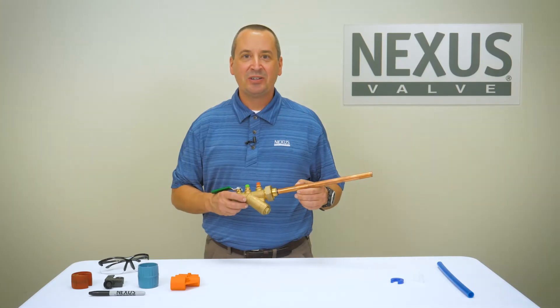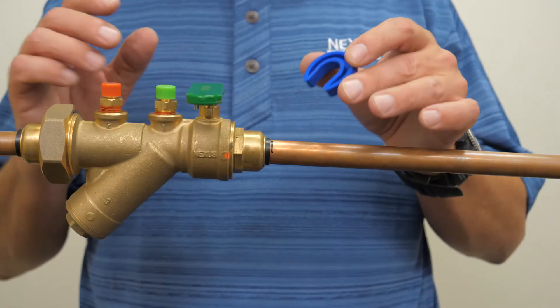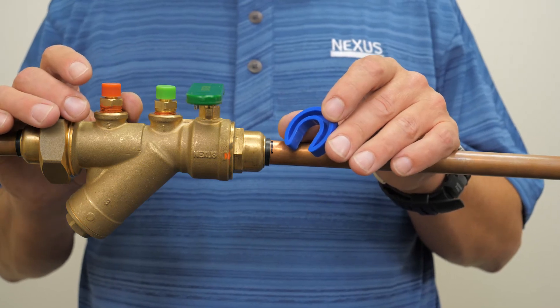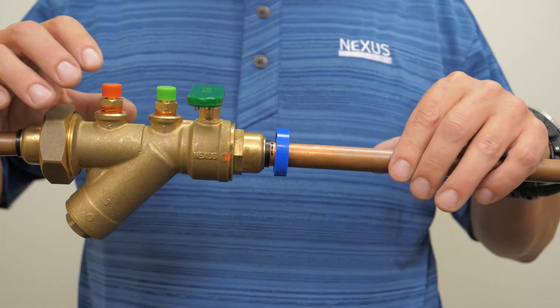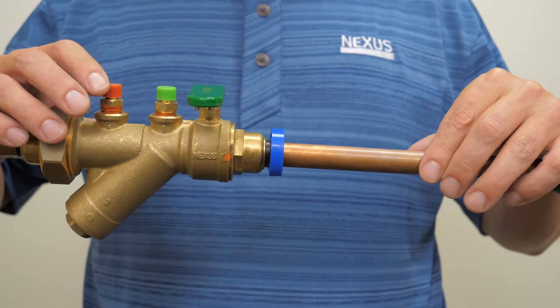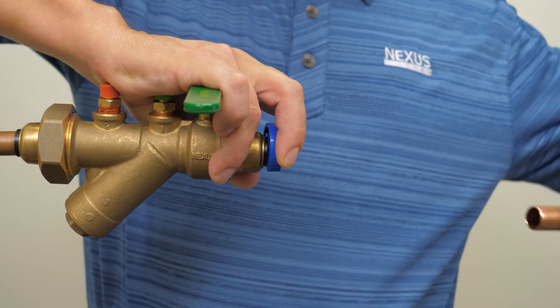Next I will demonstrate the removal process for copper pipe. Using the proper size Nexlock removal tool, place the removal tool around the pipe. The flat side of the removal tool should be in contact with the fitting. Push the removal tool towards the fitting and with a twisting and pulling motion remove the pipe.